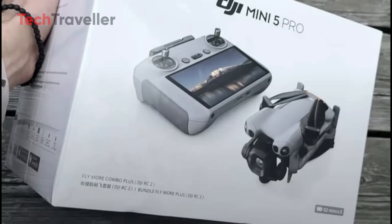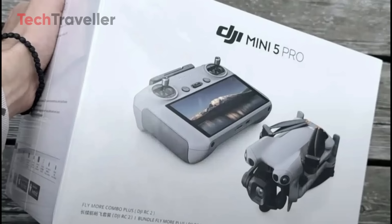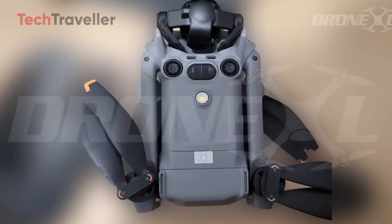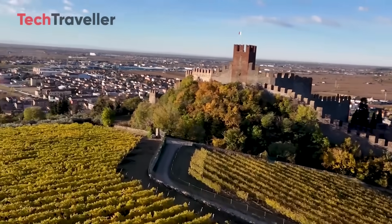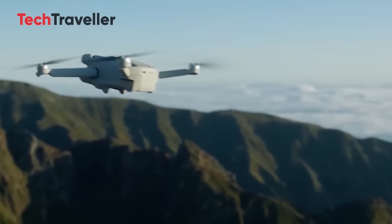Retail box images usually appear late in the pre-launch cycle, often right before official spec sheets and pricing are revealed. If this box truly represents the final packaging, we can expect DJI to release full details soon — including confirmed camera specifications, transmission system info, obstacle avoidance features, and breakdowns of regional bundle variations.